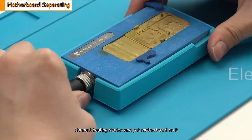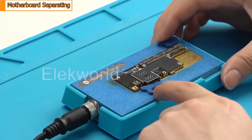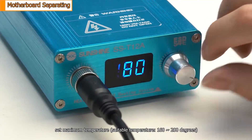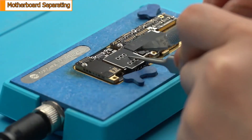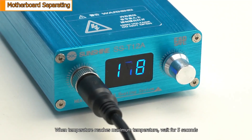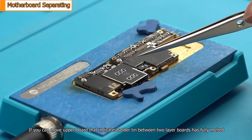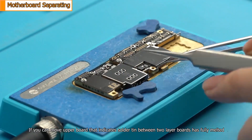Connect the heating station and put the motherboard on it. Power on the heating station and set the maximum temperature — a suitable temperature is 160 to 200 degrees. When the temperature reaches the maximum, wait for 5 seconds. If you can move the upper board, that indicates the solder tin between the two layer boards has fully melted.